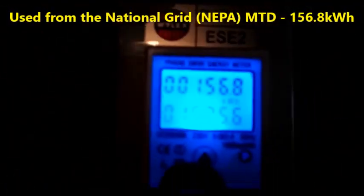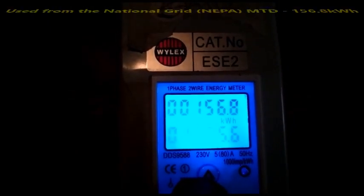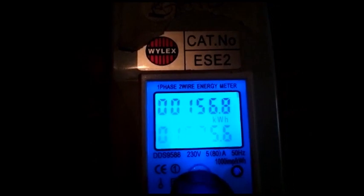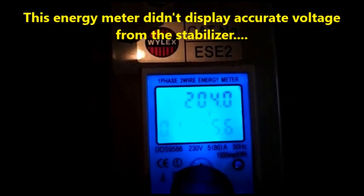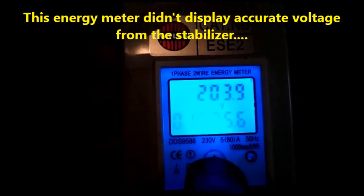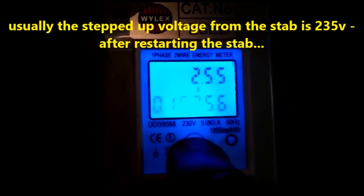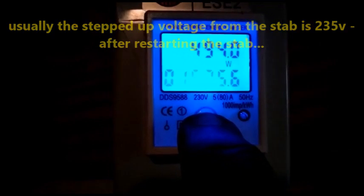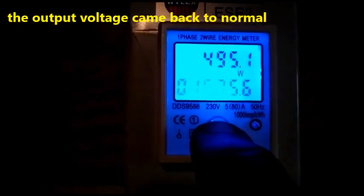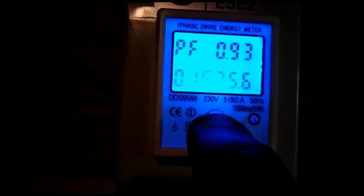Let's check the consumption for the month: 156.8 kWh used for the month. We are currently using 204.9 volts, 2.5 amps, 494.4 watts, and the frequency is 50 Hz with a power factor of 0.93.